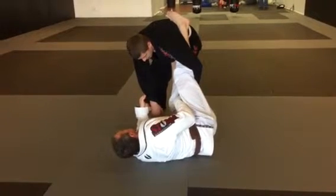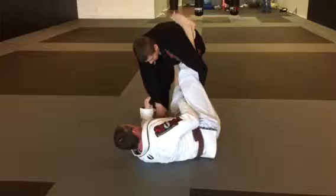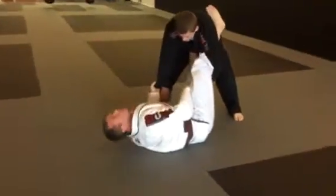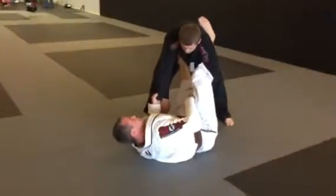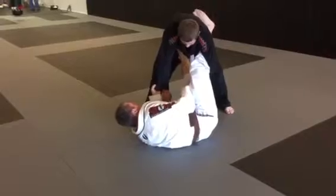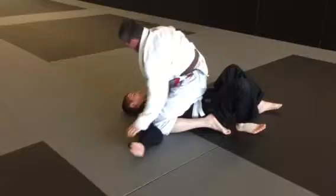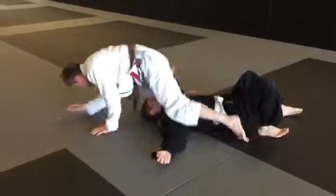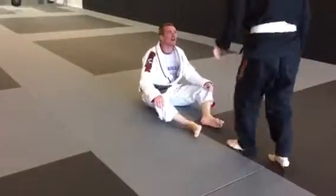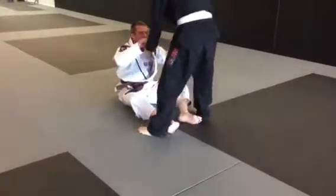And then we did the balloon sweep. From here I bring — we're here. I want you to tuck your chin. From here I break my hips in and go over.